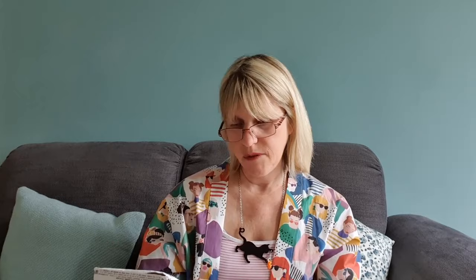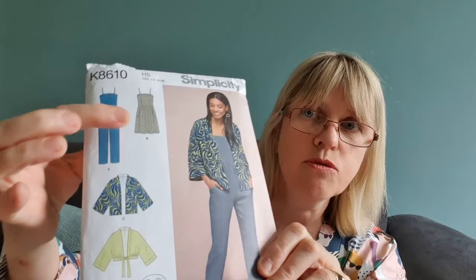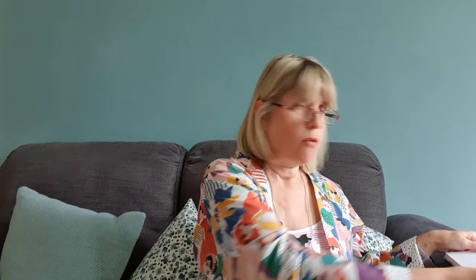I really like this pattern — it's got a nice selection of makes. You've got the dungaree trouser suit, the skirt version, and two jacket options. I made the jacket version with this fabric, and I'll put a full picture up now so you can have a quick look at it.